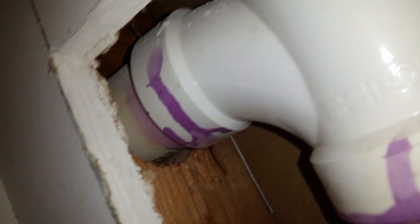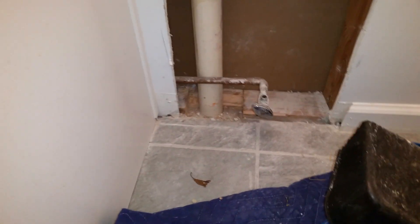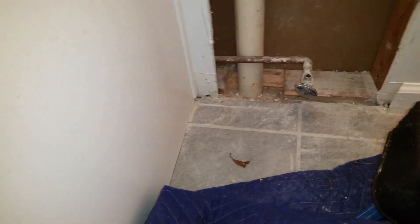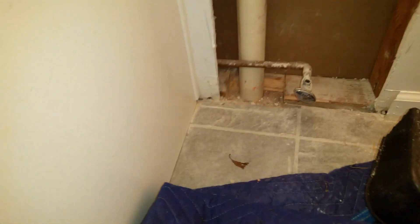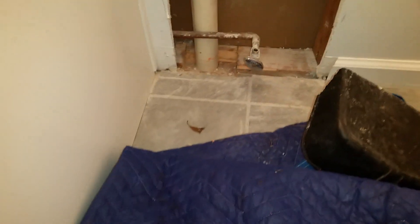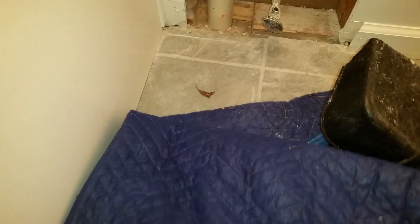The purple primer ran down to the fitting — you can see it all over. We'll see the final video when we make the repair. Another thing I noticed: this thing is jammed in there. I'm thinking there are two reasons the pipe cracked and leaked — one is because of the floor and support situation. I'll do another video from downstairs and put some support in there as best we can.